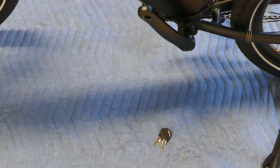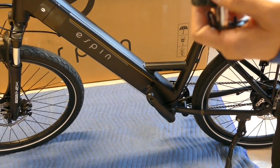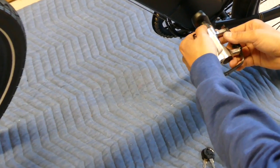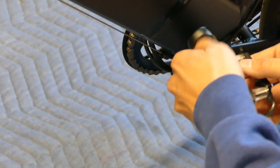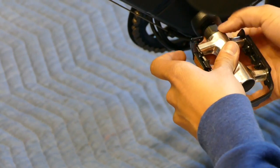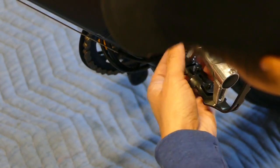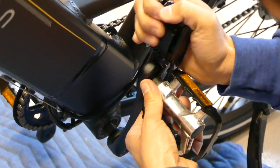What's special about the left pedal is that it's left-threaded, meaning you turn it to the left to tighten it — it's the opposite. It just takes a couple seconds to catch, and then you can start tightening it up. Use the wrench to make sure it's tight all the way.